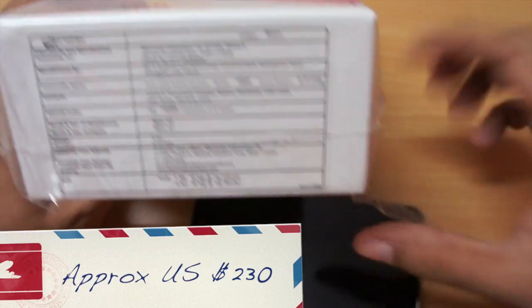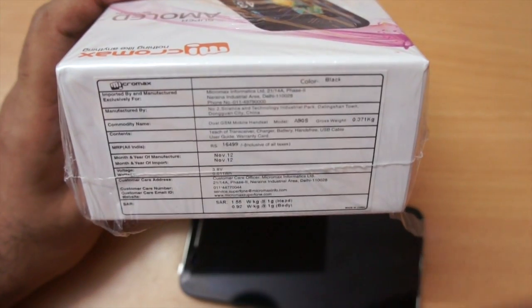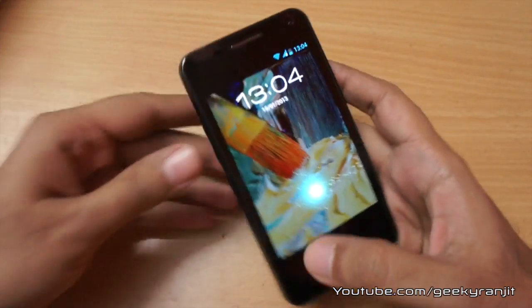The pricing quoted on the box is ₹16,499 but Faisal Communications quoted me a street price of around ₹12,500. I have also given the link to Flipkart so you can check out the current online price. I was pretty impressed by this handset.